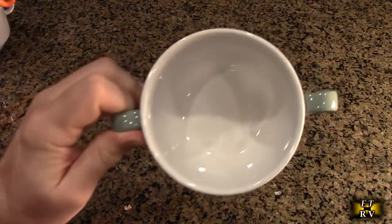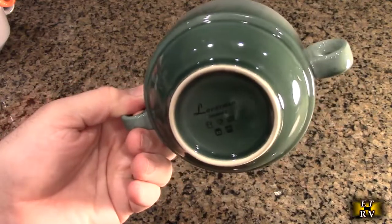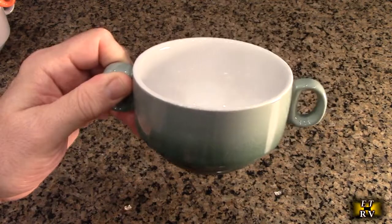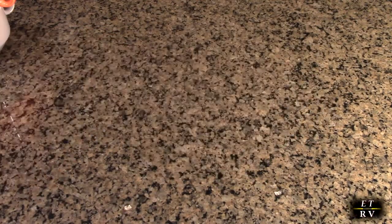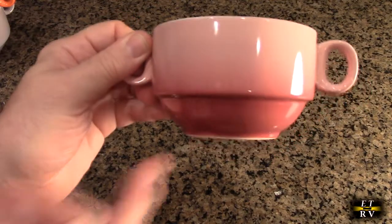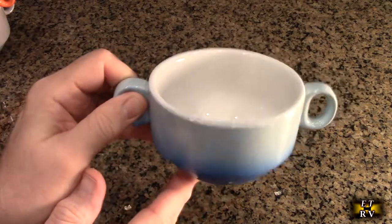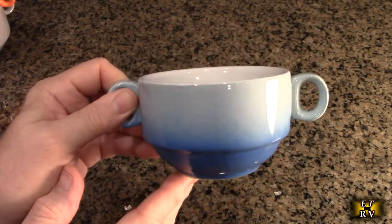Here I'm going to show you a close-up of each one so you can see the beautiful colors and how glazed and shiny they are. I love how the color is darker on the bottom and slowly transitions lighter toward the top. They're so smooth, and the dual handles make it really easy to hold even when something's hot.